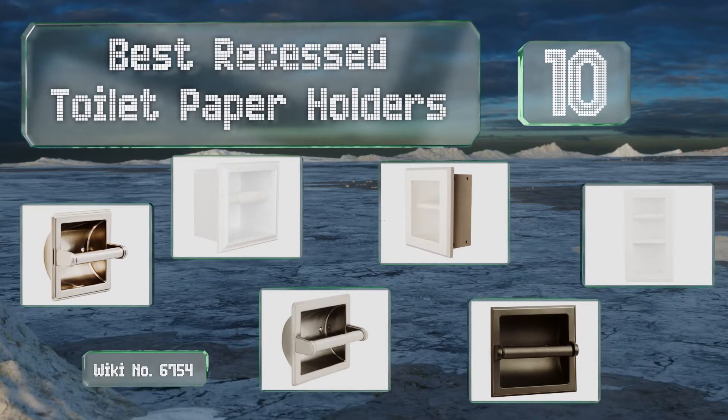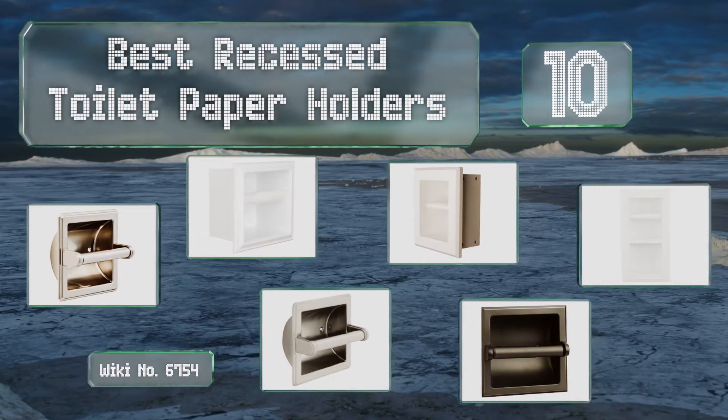EasyVid presents the 10 best recessed toilet paper holders. Let's get started with the list.